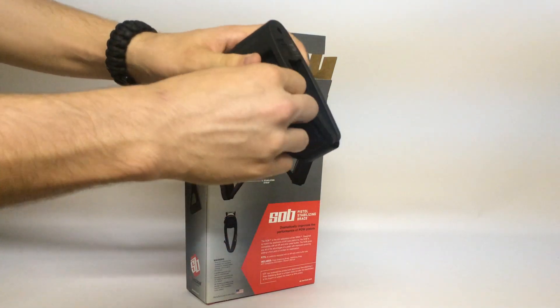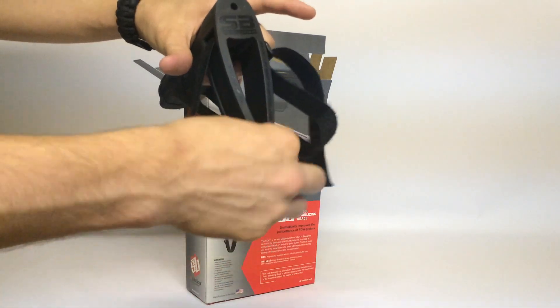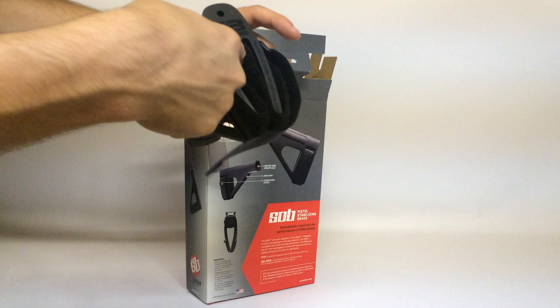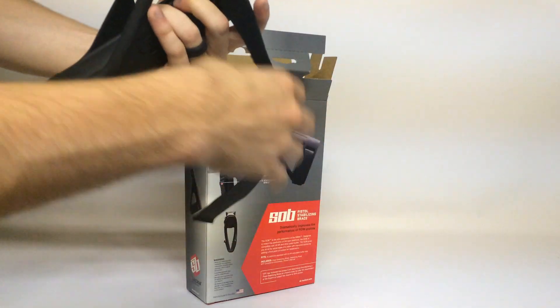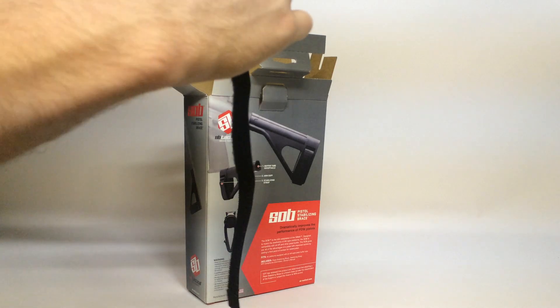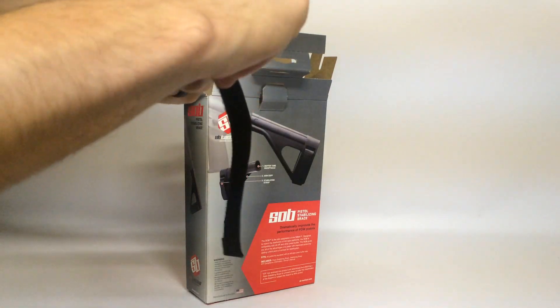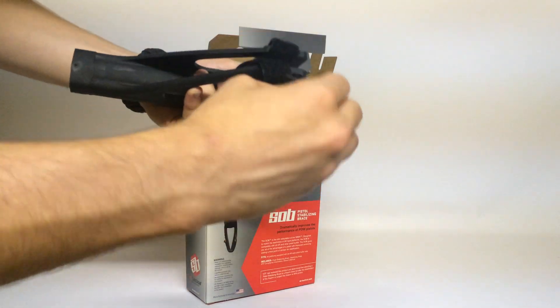The strap on here is adjustable. It's kind of weird when you get a lot of strap — there's all that strap there, kind of tucked inside there. But overall, it's enough to strap your arm down. It's really made for a lot of arm. I'm not going to strap it to my arm right now.